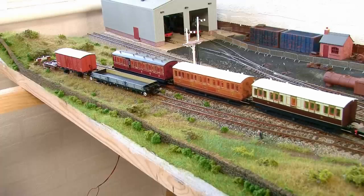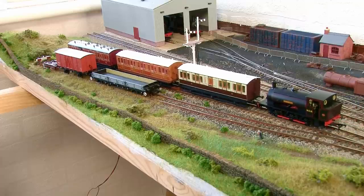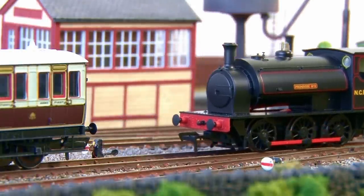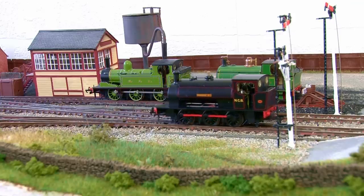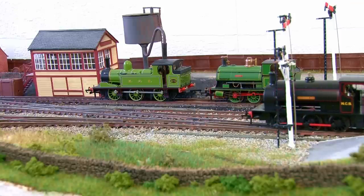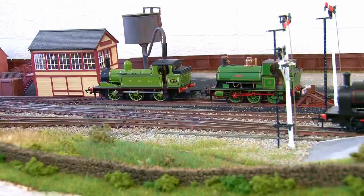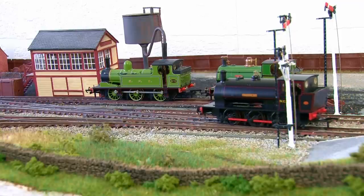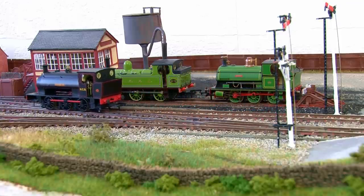With all the scenery on this module now done, that is another big section of the layout pretty much finished. I do want to do some additional work to the shed to weather it a bit and perhaps add some extra details here and there, but scenically I'm really happy with how the yard module has come together. I'm particularly pleased with the contrast between the grime covered area of the yard and the more traditional grassy landscape towards the front of the module — for me that really encapsulates the heritage railway feel. Don't forget you can watch the next episode right now by becoming a channel member to get exclusive early access.